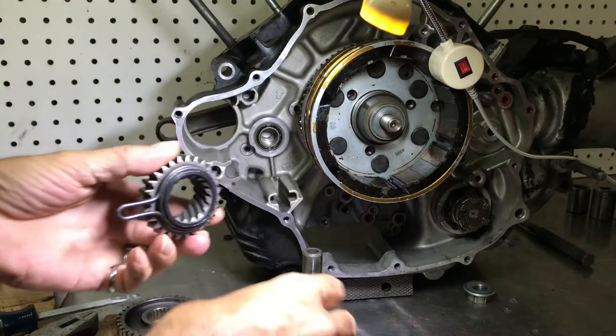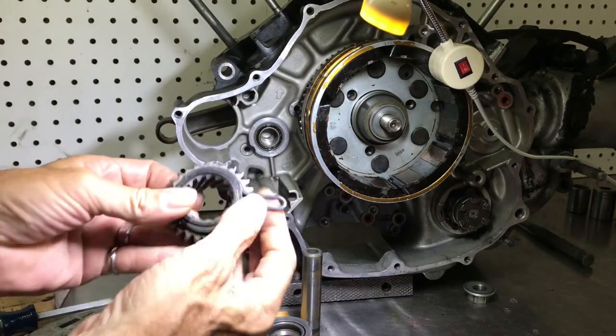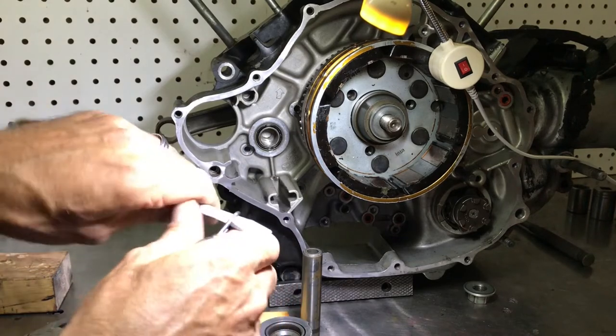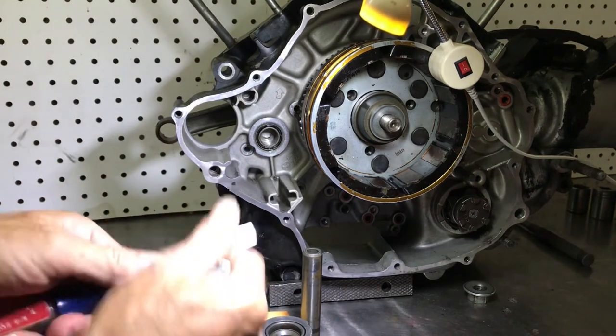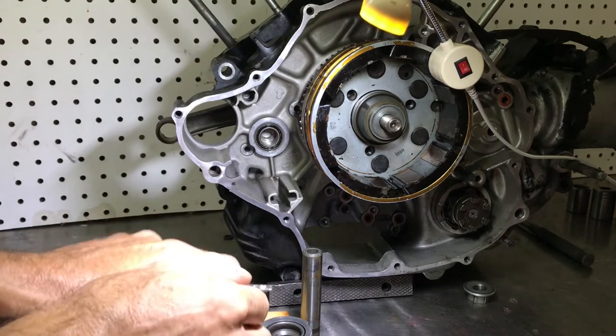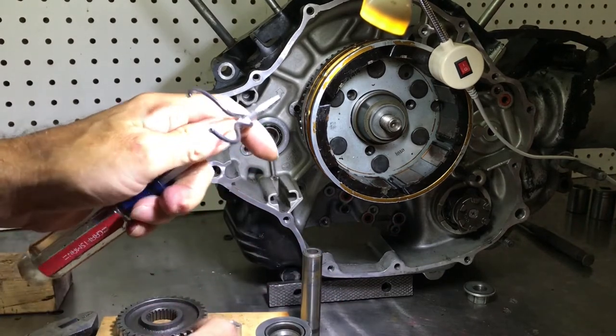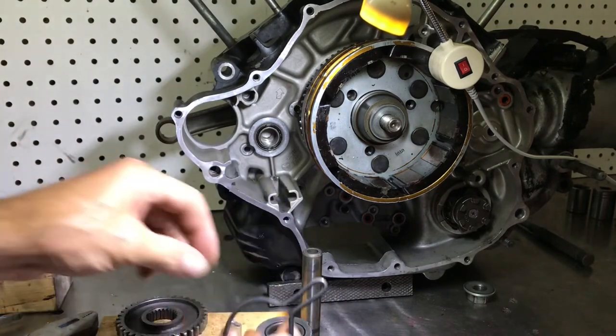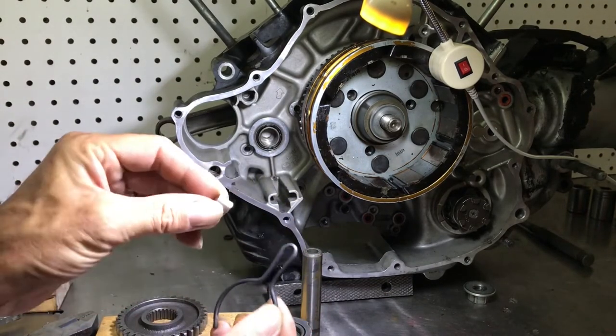What we want to do is take all that apart and then get this clip off. Just take a screwdriver, slip it in there, give it a little tug and it'll pop right off.